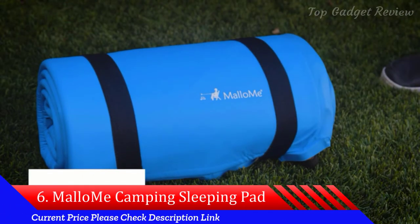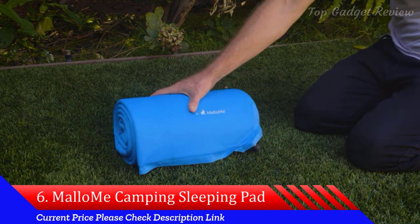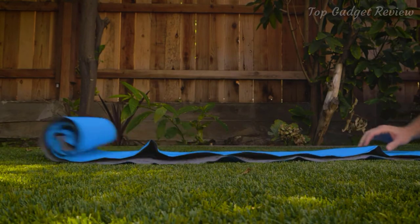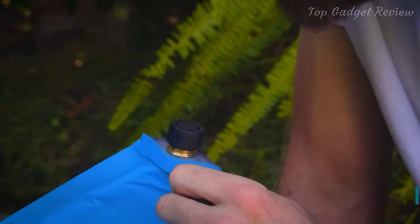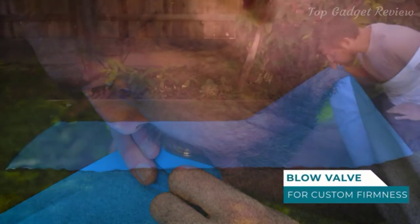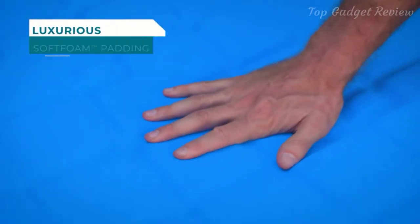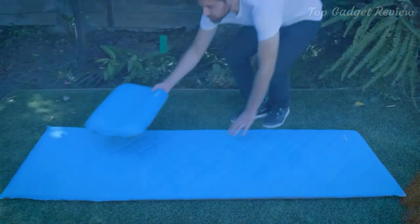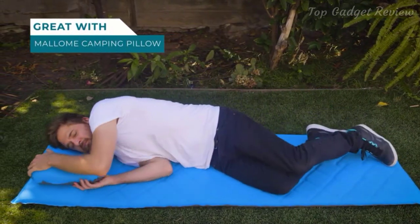Introducing the Malumi sleeping pad. Camp in comfort with the ultra soft and cushioned Malumi sleeping pad. Simply unroll the sleeping pad, open the blow valve and the sleeping pad will begin to slowly self-inflate. For the pad to be fully inflated, add air through the blow valve. You can inflate or deflate air to reach your desired firmness. For best results, pair with the Malumi camping pillow, also available on Amazon.